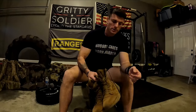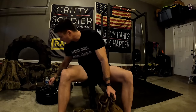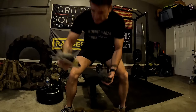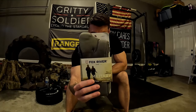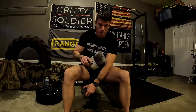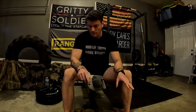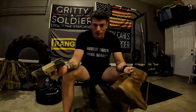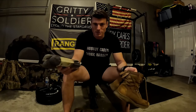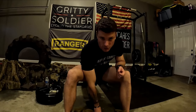My boot and sock combo is the Garmont NFS boots — I've been using these for as long as I can remember — and I use Fox River socks. I just bought a brand new pair of Fox Rivers; these are the Fox River Fatigue Fighters. If you're interested in my boot and sock combo, I'll drop a link in the description. This combo has gotten me through everything hard in my career, and I still wear these even just going into work at the office.